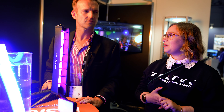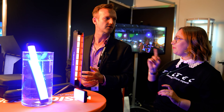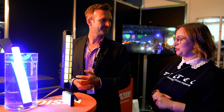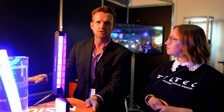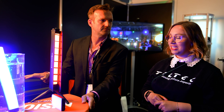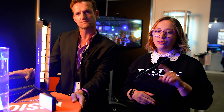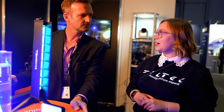Wir sind jetzt gerade hier am Stand bei Vision2C und die haben nämlich ganz tolle neue Produkte. Neben mir ist der Alex Kirst. Ich bin der Alex Kirst, Inhaber und Geschäftsführer von Vision2C GmbH. Wir sitzen in München und machen die Distribution für verschiedene Produkte und ganz neu im Portfolio haben wir die Firma Soonwell aufgenommen. Das hatte ich nämlich in dem letzten News-Video bereits angesprochen, diese Brand, weil die kann ein paar tolle Sachen.